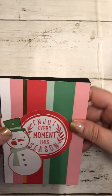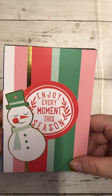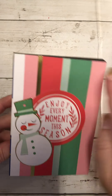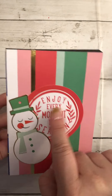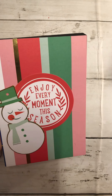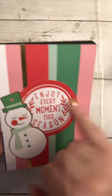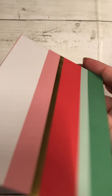The last one from that collection has striping — I didn't line it up well on this side — gold foil, and then I put on two ephemera pieces: 'Enjoy every moment this season' and a snowman. Sorry if you can hear my husband in the background — he works from home now. That gold foiling is so pretty. I love it.